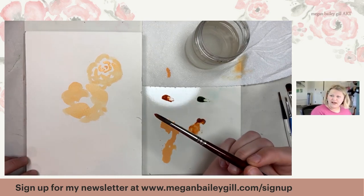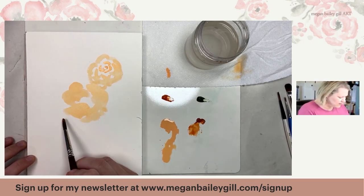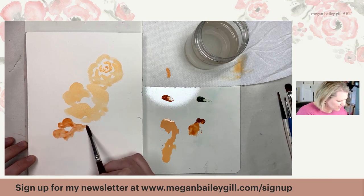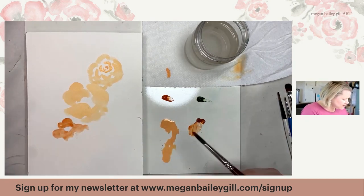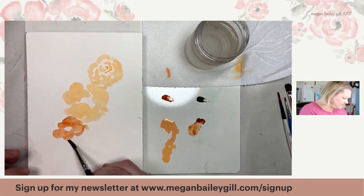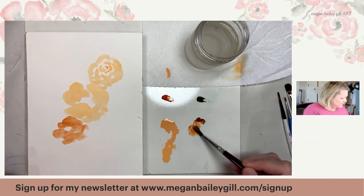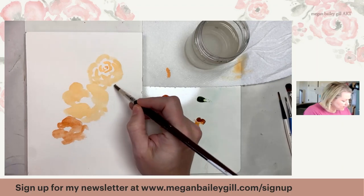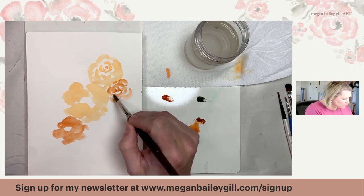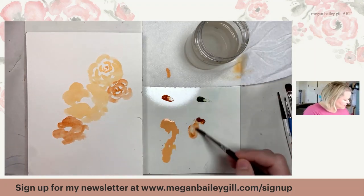I'm going to clean my brush and move on to a darker color. This is the burnt sienna, which is a great red-brown — it can go orange or it can go brown. I really love it. So I think here I'm going to do another one of those. The good thing about flowers is that with a round brush like this, you can just kind of wing it. Notice I kind of want them to touch each other, so I'm going to make that a little bit bigger, just wiggling it back and forth.